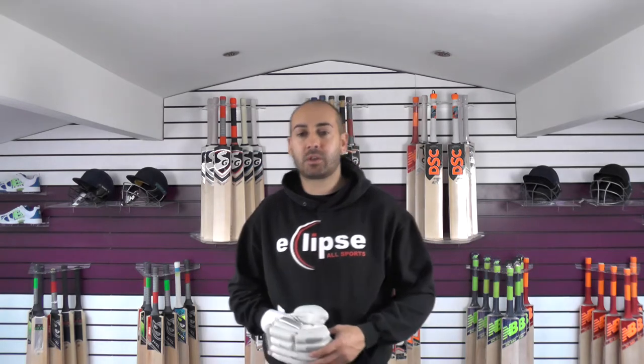Hi guys, it's Annie from Eclipse Allsports. I just wanted to bring you the Bass gloves that we've got available. So it's just a quick overview to give you a closer look at the gloves, and these will all be listed up on the website.